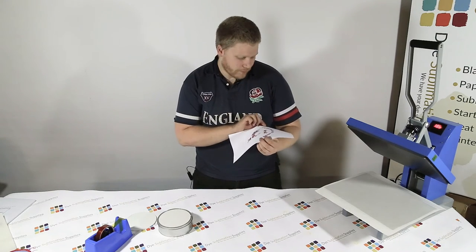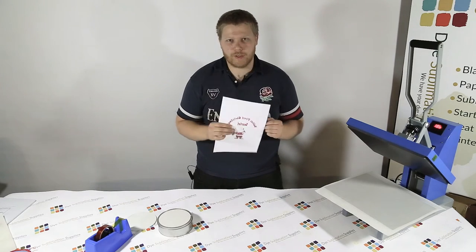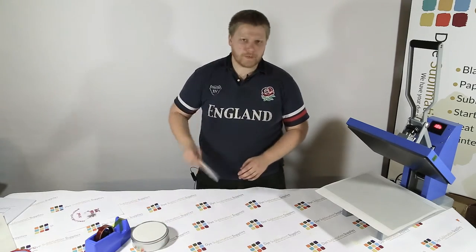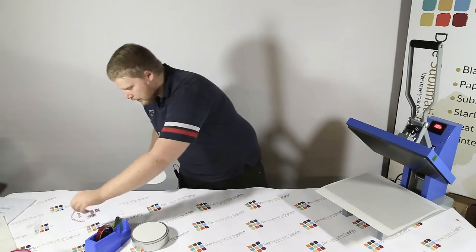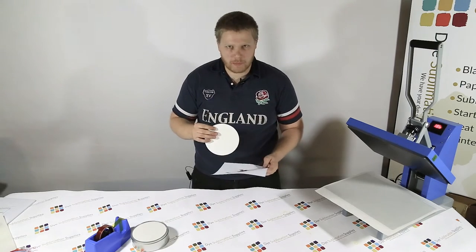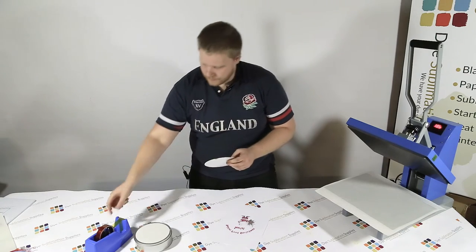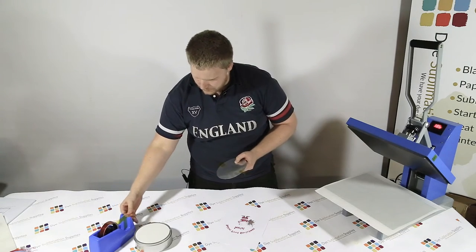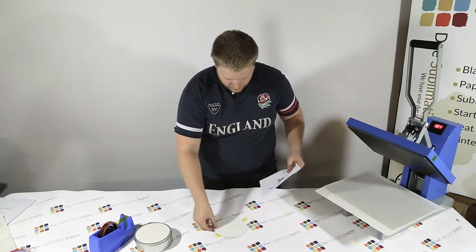Today we're going to go with Dawn's idea, which was Baby's First Christmas, and this one's for a little girl we know called Scarlet. So take your blank, peel the protective film off. Now because this is obviously a metal blank, lining the image up can be a bit difficult, so what I tend to do is apply the tape first. You apply the tape to the back of the image so the sticky side is facing forward, and then lay the blank down on the desk.